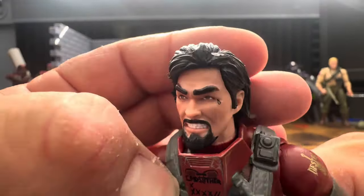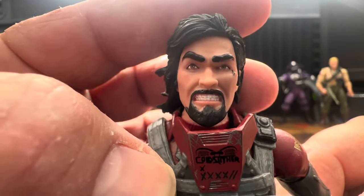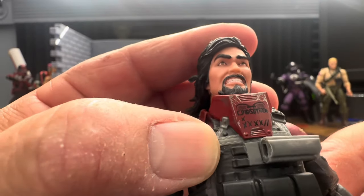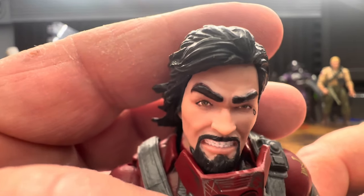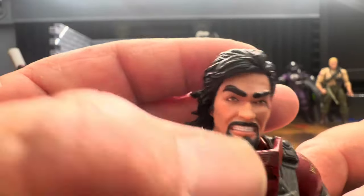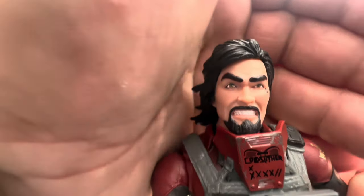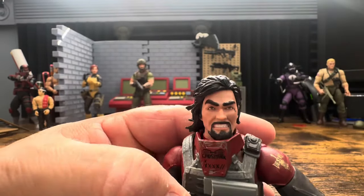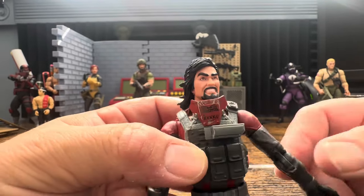He has that teardrop detail, a nice goatee, some gritting teeth. From the looks of it my eyebrow paint app may have missed a little bit - I might have to touch that up. His eyes look pretty good, he seems to be looking straight ahead with no paint off there. A little QC issue with the eyebrow but not the worst thing in the world.